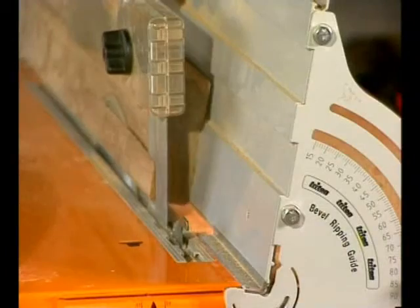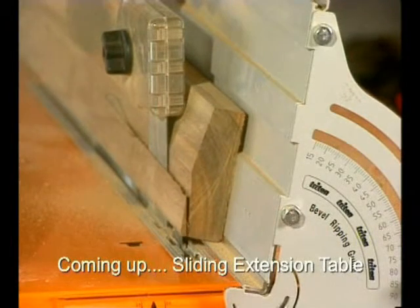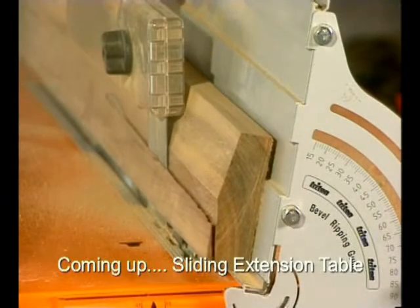You get a huge adjustment range from 15 degrees to a full 90 degrees. It's excellent for making your own handrail cappings or window and door sills.